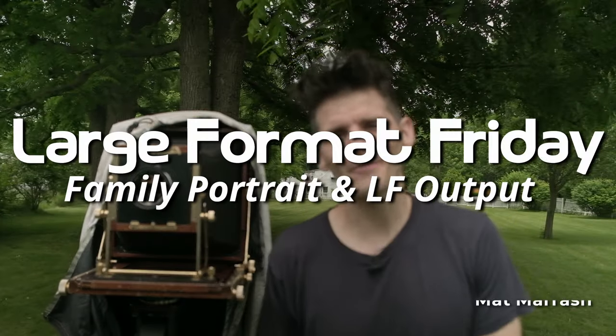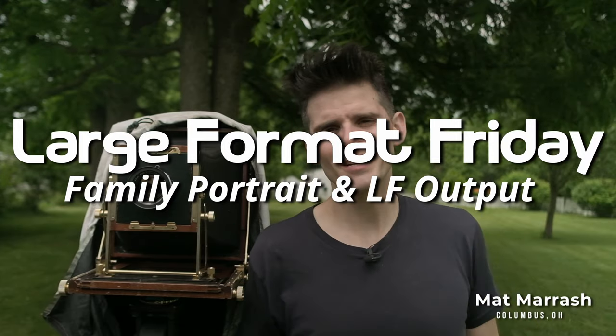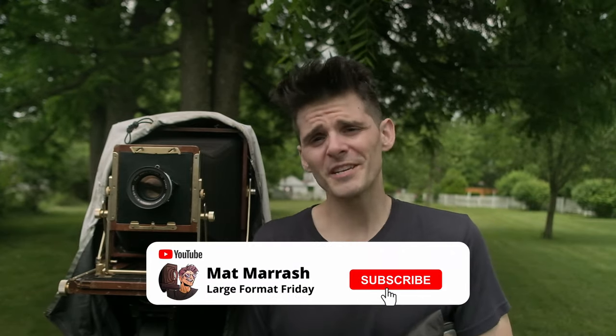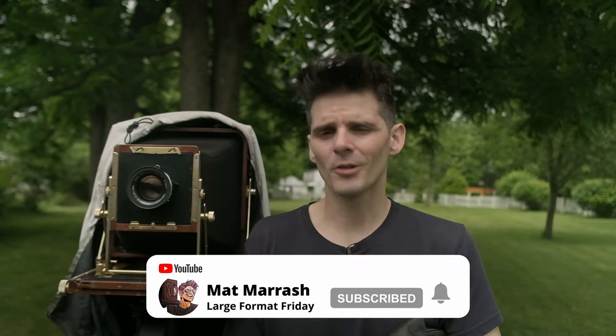Hey there, and welcome to Large Format Friday. I'm your host Matt Marach. If this is the first time you're stopping by the channel, there's a playlist of our entire third season of LFF. If you haven't subscribed yet, each and every Friday we're going to be here chatting about something large format.